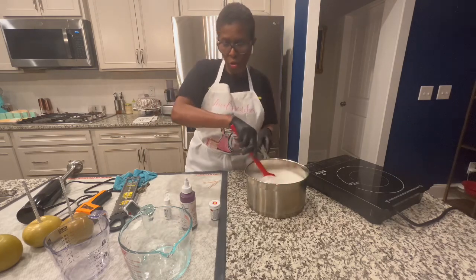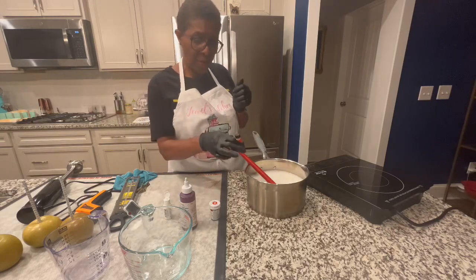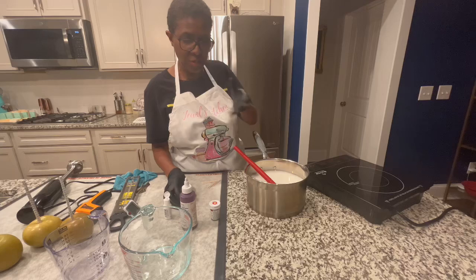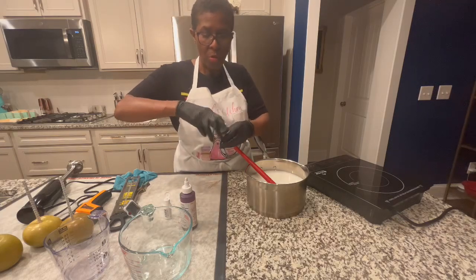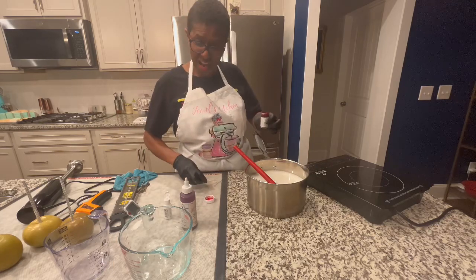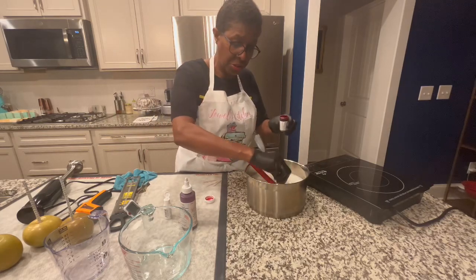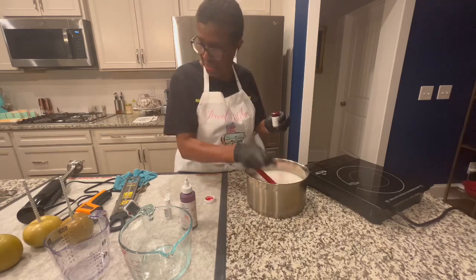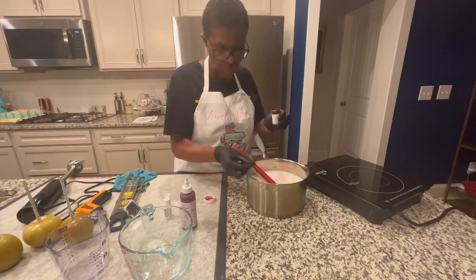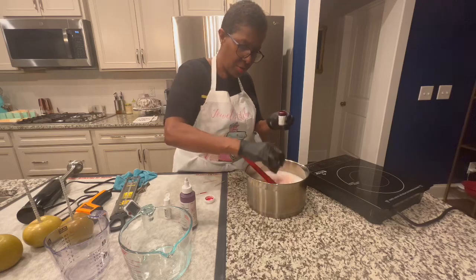Now, you can put your coloring in there last or before. And you can put your flavor in there now or when it gets to 280 degrees. What we're going to do — I'm going to put my color in there because we're dealing with red. Red and black and blue are the worst colors to deal with. You don't know exactly what color it's going to be; it takes a lot sometimes to get to the red. I'm going to put a little bit more and then stir.